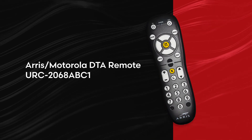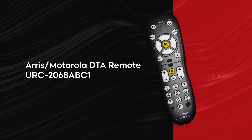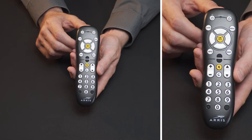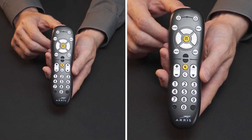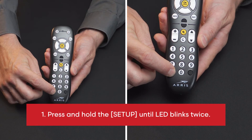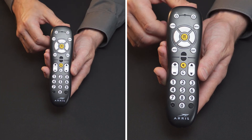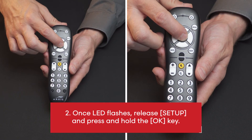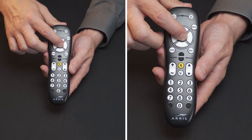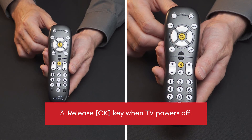Eris Motorola DTA Remote URC 206ABC1. To auto search for code: 1. Press and hold the setup button until the LED blinks twice. 2. Once the LED flashes, release setup and press and hold the OK key. 3. Release OK key when TV powers off.